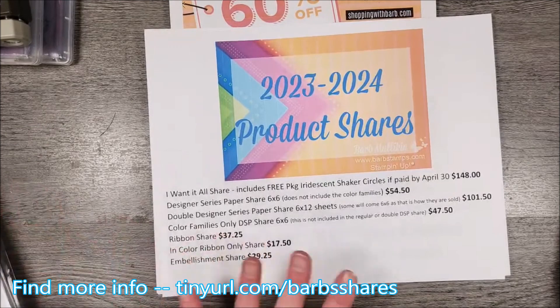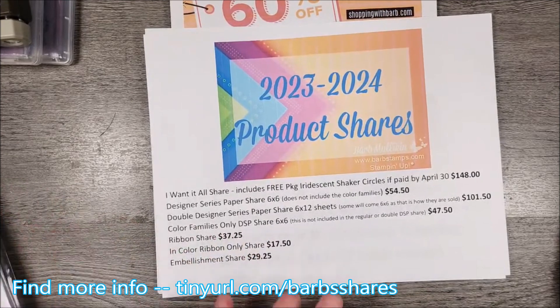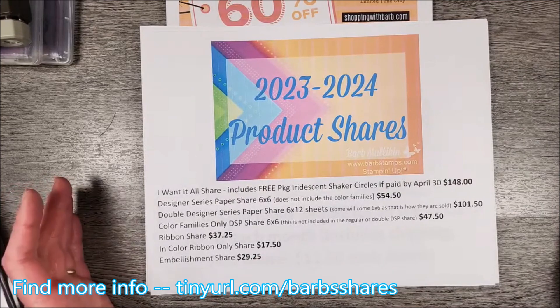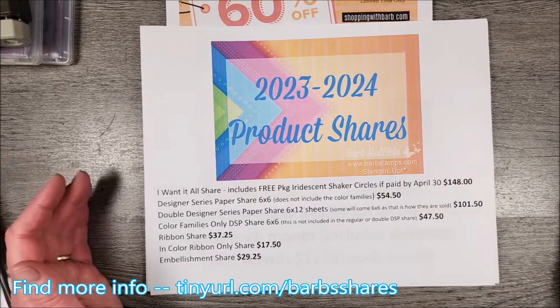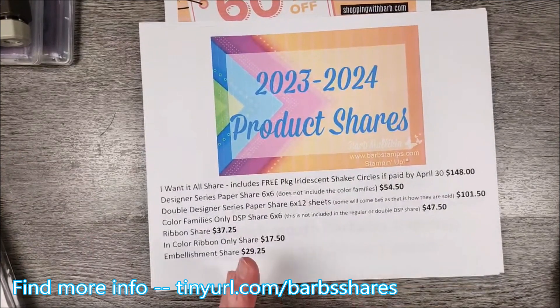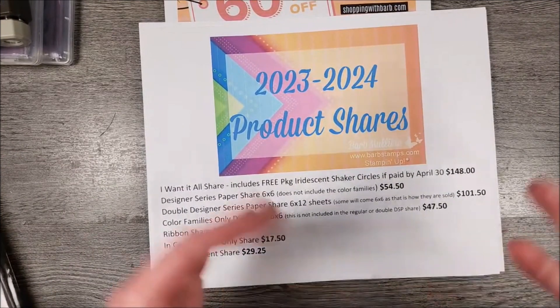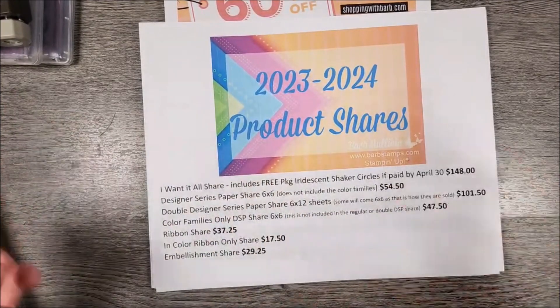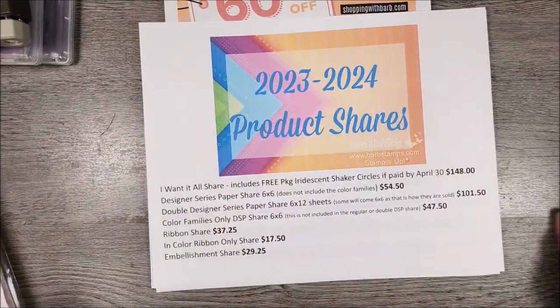I have a number of options available for you. I am only allowed to ship these in the United States. Being a demonstrator in the U.S., I can only sell Stampin' Up! products in the U.S. So for those of you that may not know what a product share is — I buy everything, then I split it up and sell little shares of it.